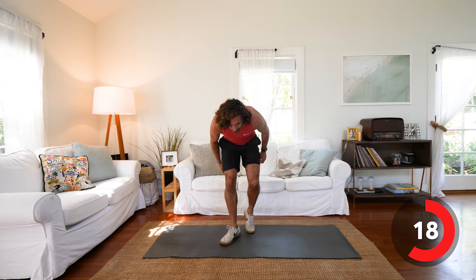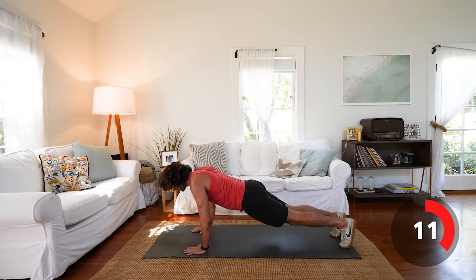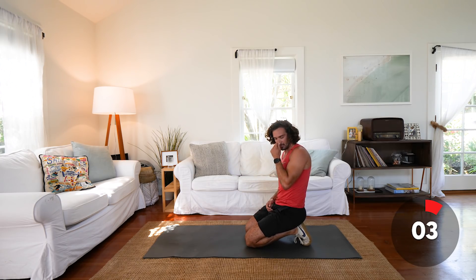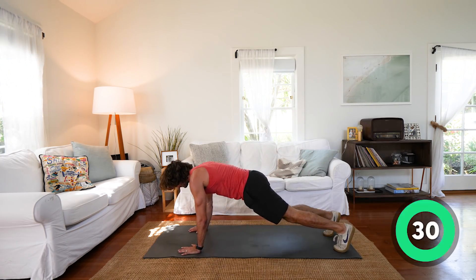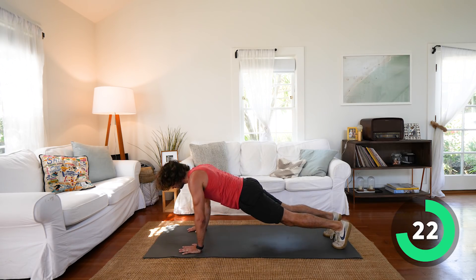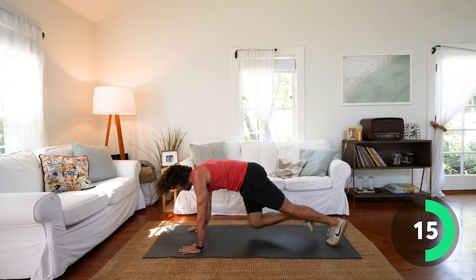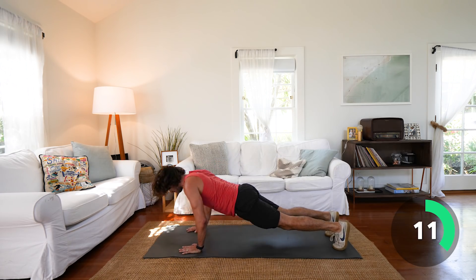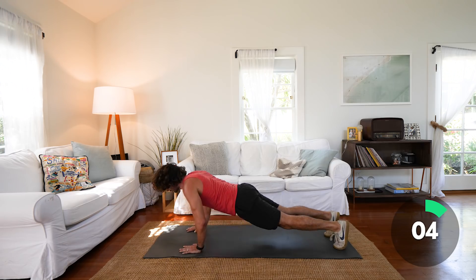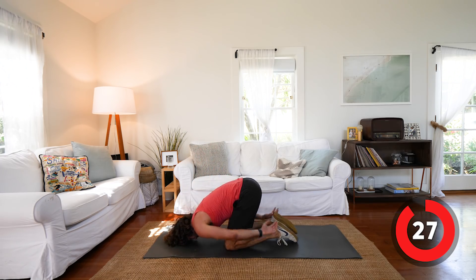We've got four more moves. We're going down to the ground — two push-ups, then one, two, three, four, five, six mountain climbers. So two push-ups, six climbers for 30 seconds. Let's go: one, two push-ups — one, two, three, four, five, six climbers. Repeat. Come on, last set. My shoulders are absolutely gone.